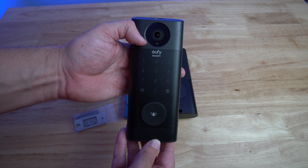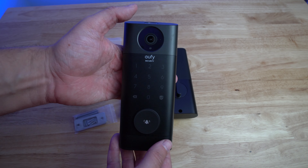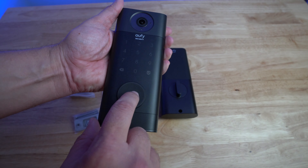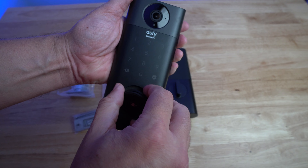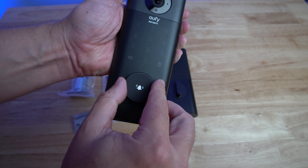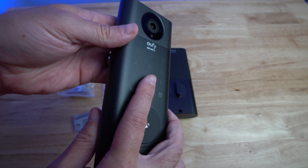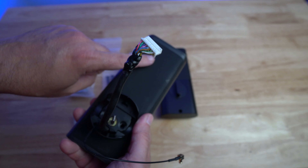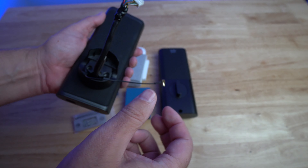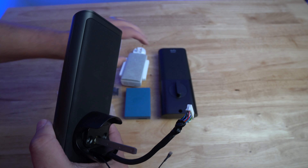Then you have the main unit — the fingerprint scanner at the top, the video camera, the keypad, and the doorbell button, which is incorporated right into the physical lock cylinder. That's a nice design touch. The back of the unit also has a rubber pad so it doesn't scuff the door, along with the electronics and the video camera connection.